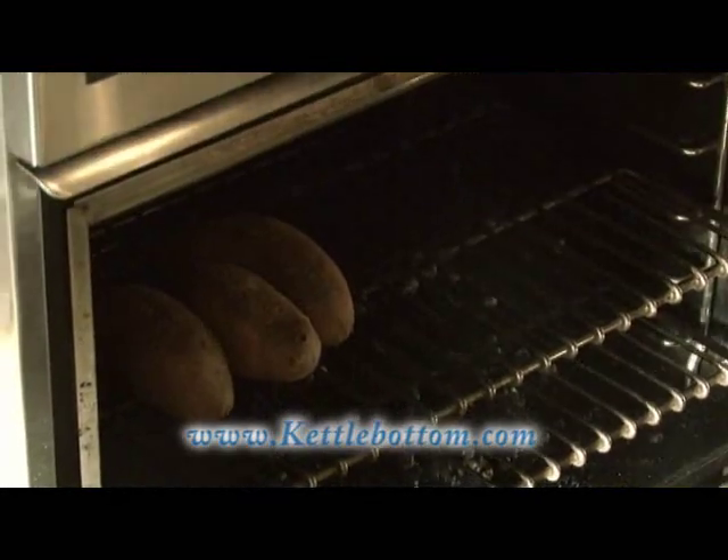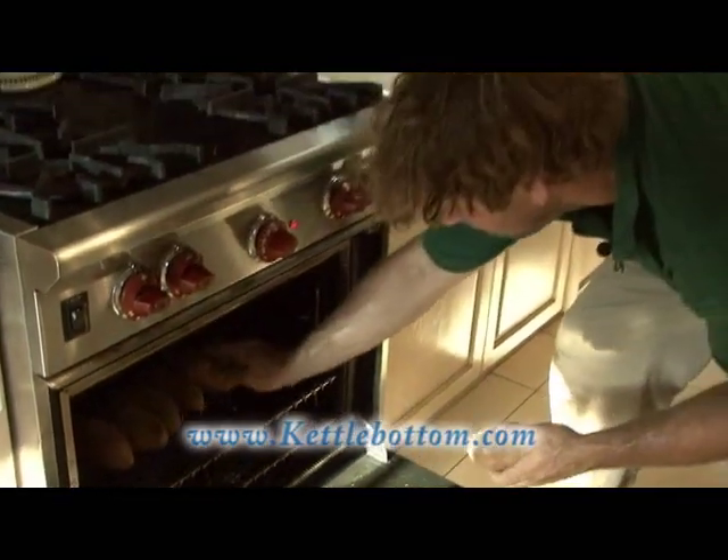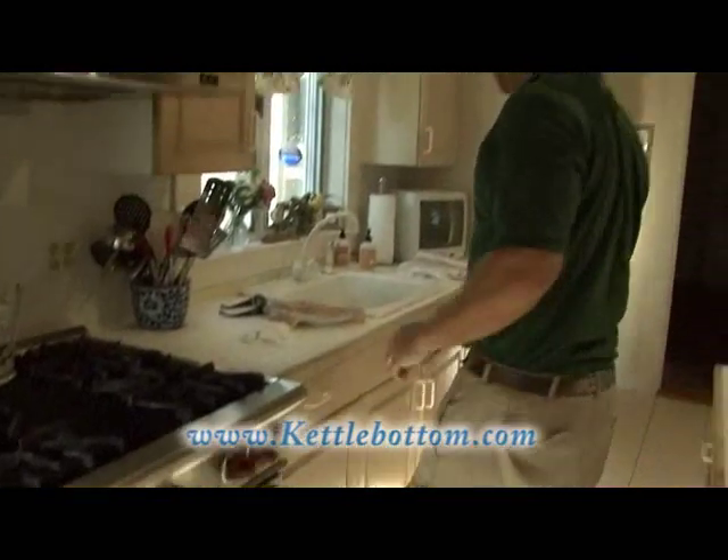Sweet potatoes — they're delicious, packed with vitamins, and they go great with fluke. Put them in the oven well ahead of the fluke. 350 degrees, 45 minutes to an hour is perfect for the sweet potato.